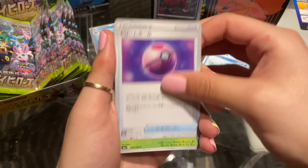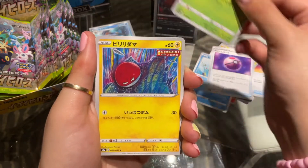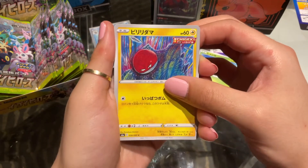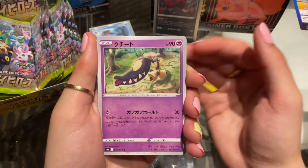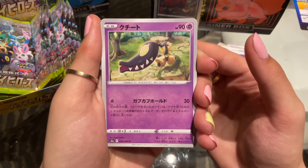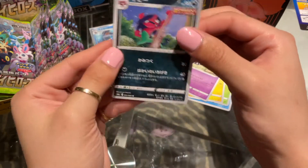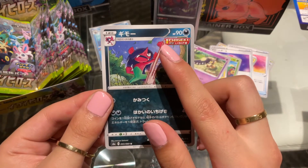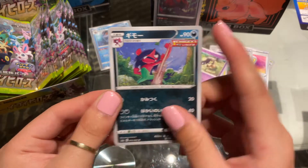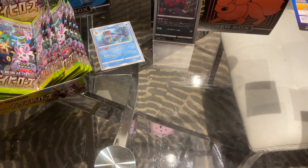We have a Dream Ball, Gossifleur, Voltorb, Mawile — super cute artwork, really cute Mawile art — and a Morgrim, really cool artwork again. Ichigeki — I don't know, maybe it's Single Strike or Rapid Strike? It's one of the two.